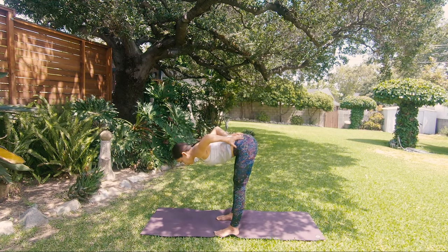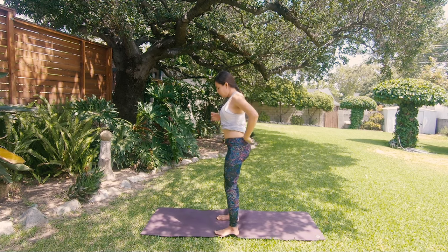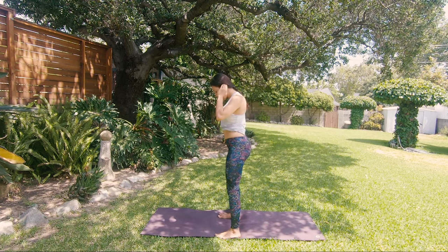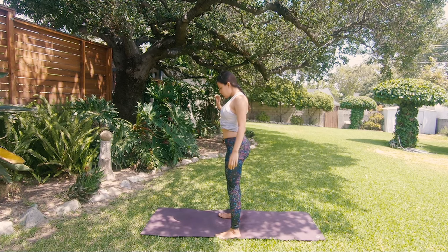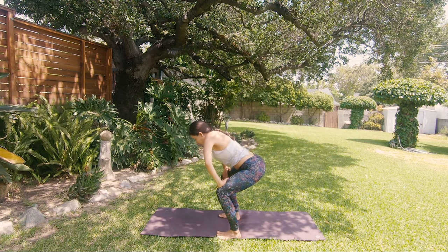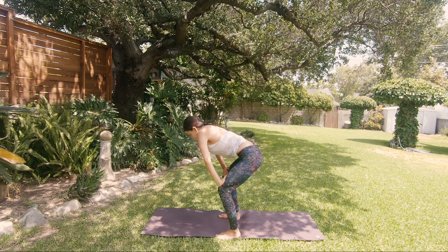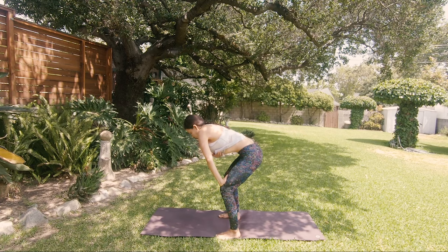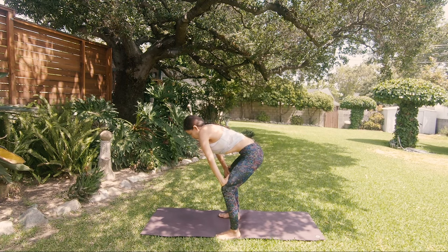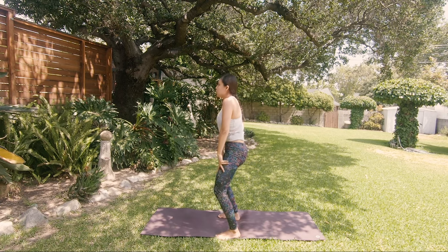Inhale, rise up, and exhale release. We're going to do Uddiyana Bandha — the energy lock. Big inhale on the top, exhale, bend your knees, palms on your thighs, full exhalation. Hold your breath at the top of the exhale, then suck your belly in — navel goes in and up. Hold it there; you should feel the suction all over your collarbones as well. Release your belly, inhale, rise up, exhale release.